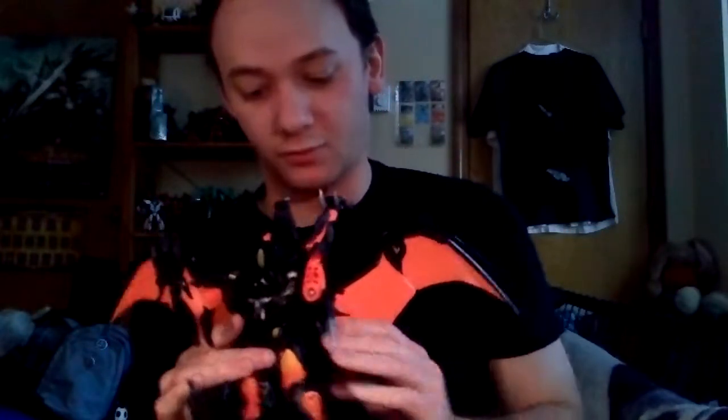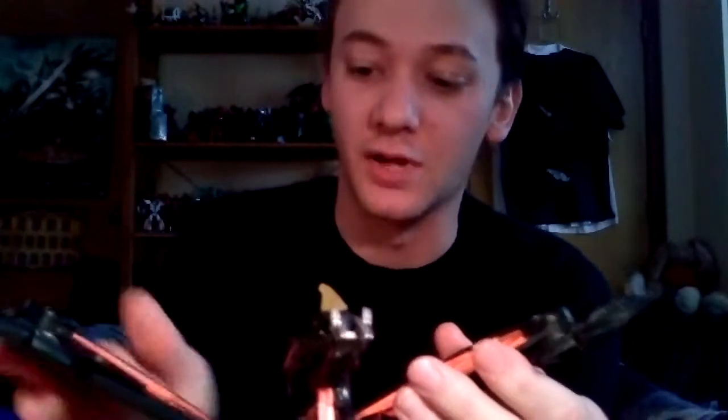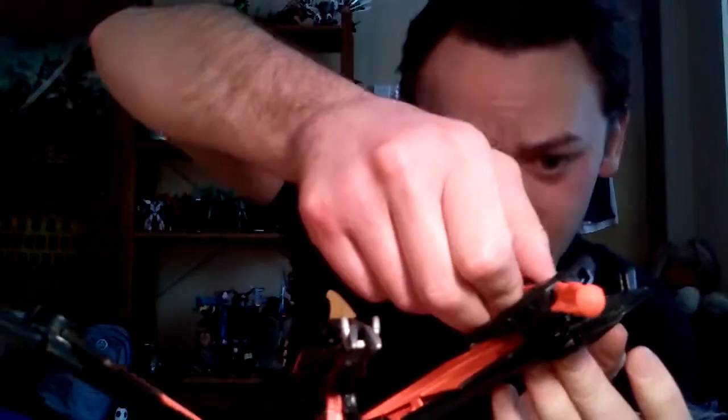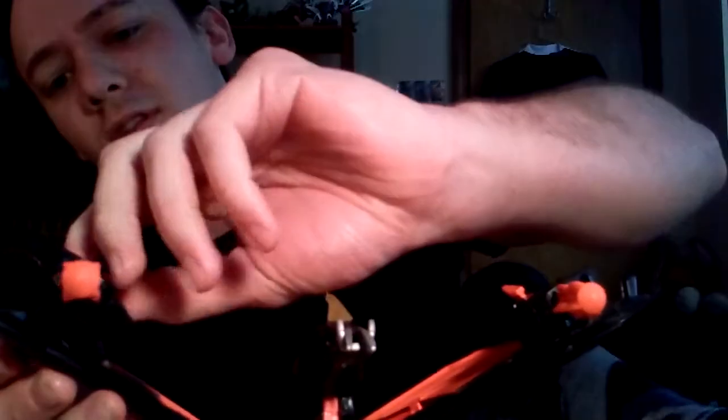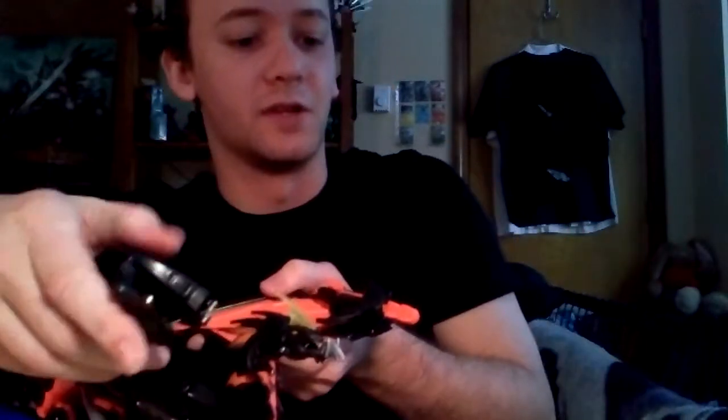Moving on to the actual play features of the toy. Other than the wingspan, you can fold up his wings and everything. He did come with a couple of blaster missile launchers that can plug up into his wings, or at the crown of his wings I believe that's what it's called. And they do shoot.